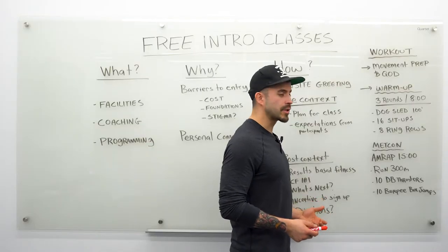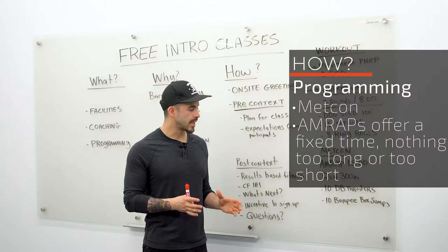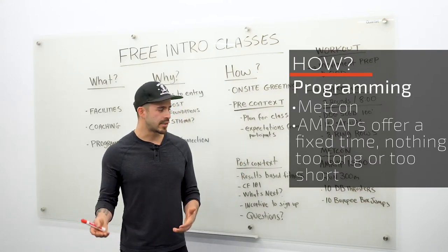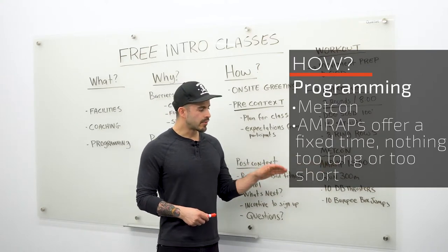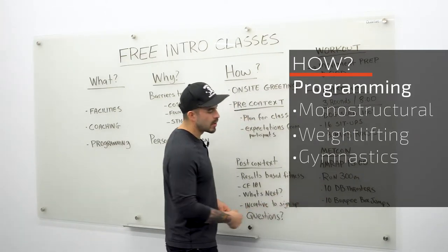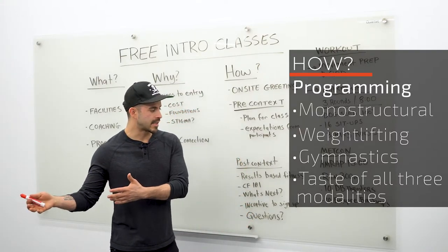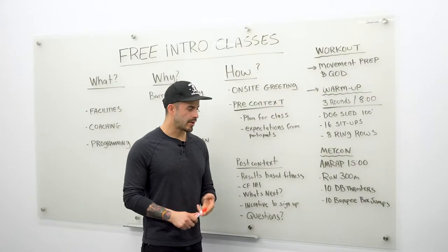After a quick water break, we regroup for the conditioning piece. We always do an AMRAP in our intro classes — this lets us control the time frame and gives people an appropriate dosage of CrossFit. Too short and people can't build enough intensity for a proper stimulus; too long and deconditioned people burn out. We really like a 15-minute time domain. We always program a triplet: a monostructural movement, a weightlifting movement, and a gymnastics movement. This gives them a good sampling of CrossFit's three modalities — if you only do bodyweight movements like sit-ups, air squats, and burpees, it'll feel like a bootcamp class with nothing to distinguish it.